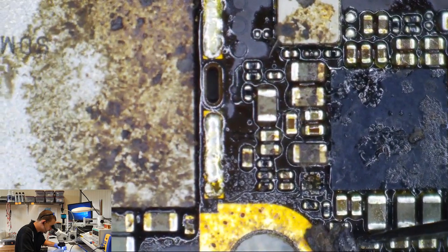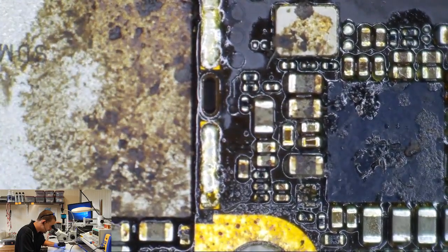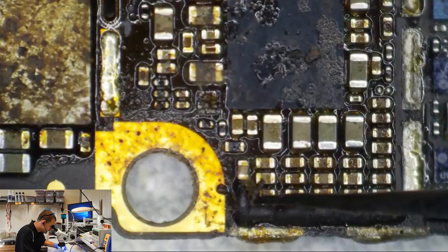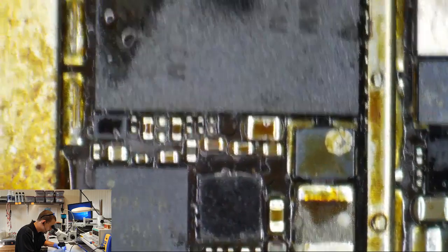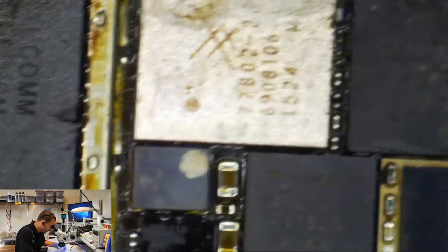What if they told their customer, 'Yeah, we can try to fix it but there's a 99% chance we're just going to kill it'? You can advertise board repair but you can be a beginner and not do this to people's boards. Right now I'm looking for things that will prevent this phone from powering on.